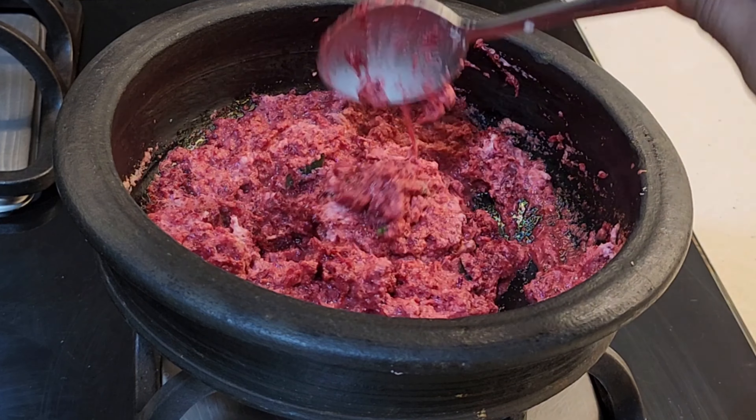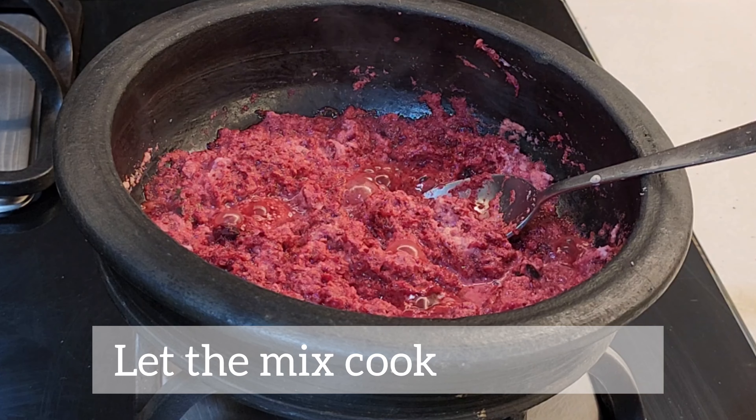We'll also take the last step of the loafing sauce. We'll show the frame of flame.